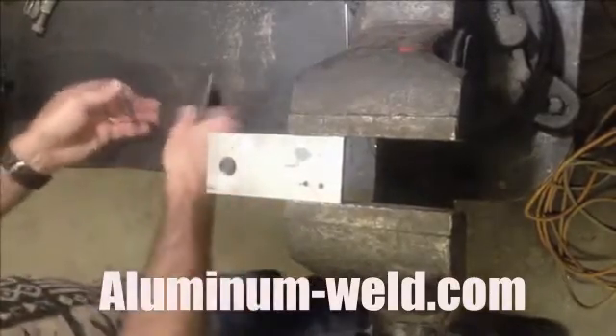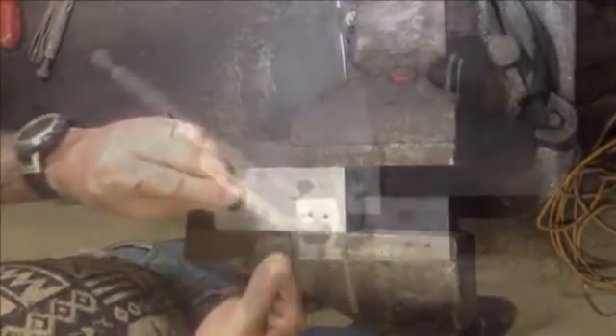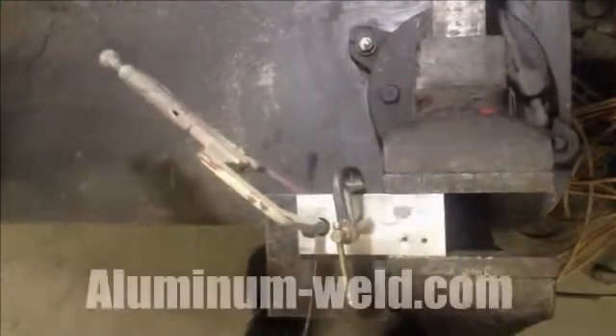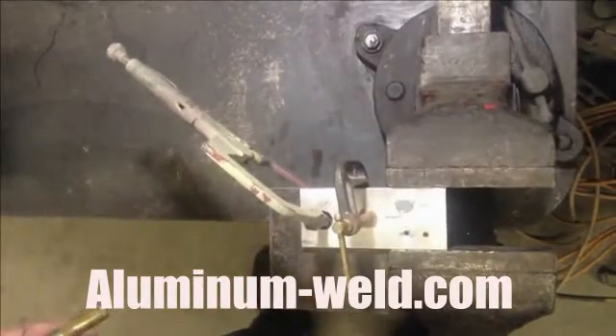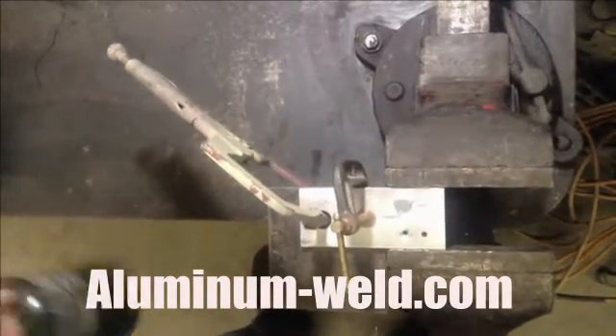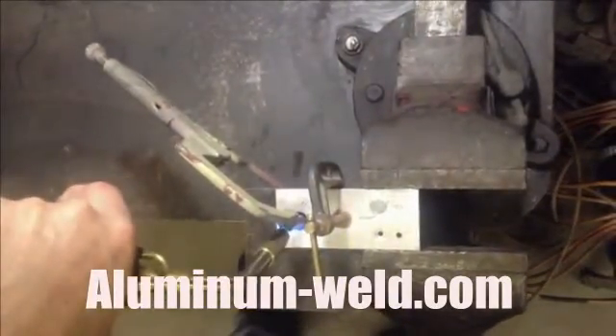So here's the first step. I'm going to put a piece of steel back here for a backing. Now I have my bolt clamped into the center of this hole, leaving enough room so my rod can work in around there so I can work the rod in around the threads.